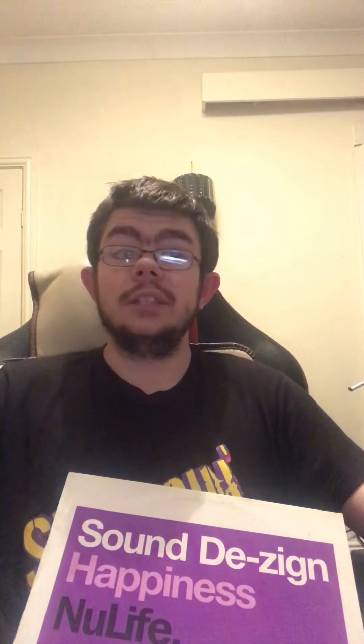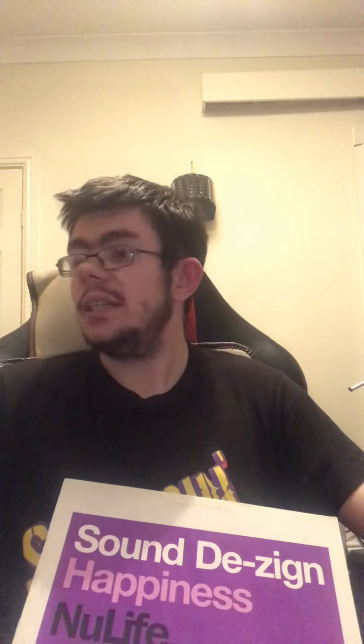However, a good reason for doing vinyl rips is if you have a white label — rare records that maybe only ever got released on vinyl and never got a digital version. For example, I have a good house club remix of Michael Jackson's Billie Jean and I've never come across a digital version yet. It has crossed my mind a couple of times to actually record that track onto digital.